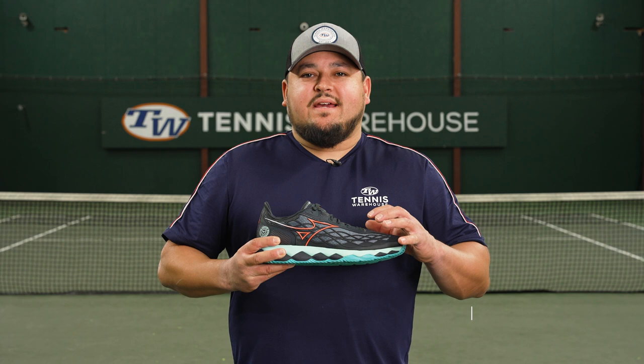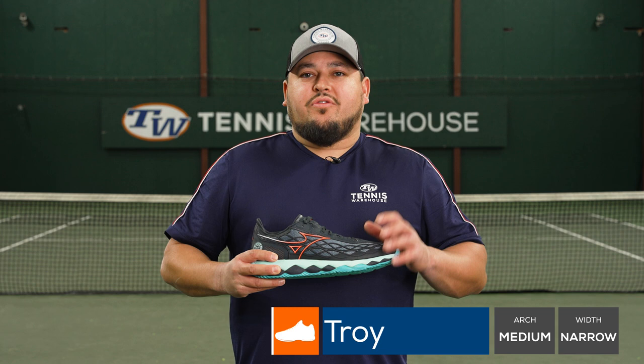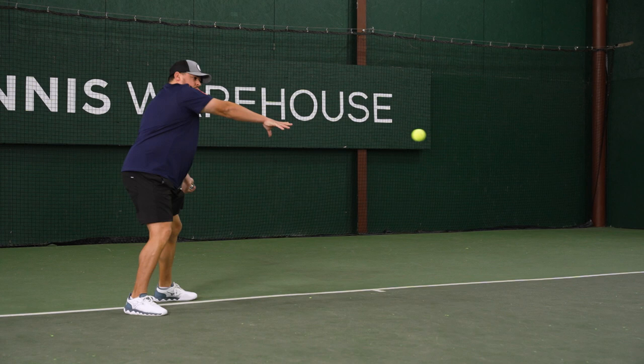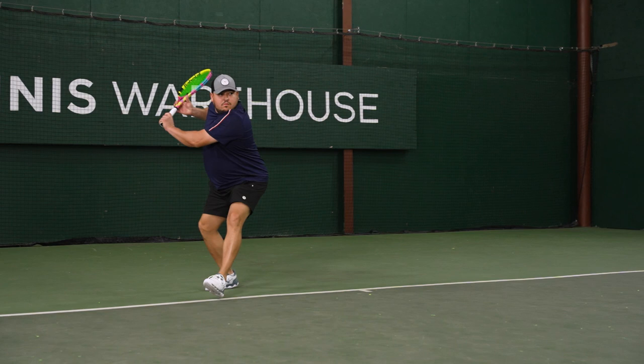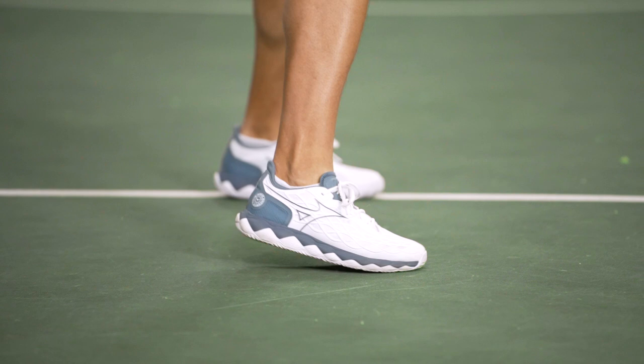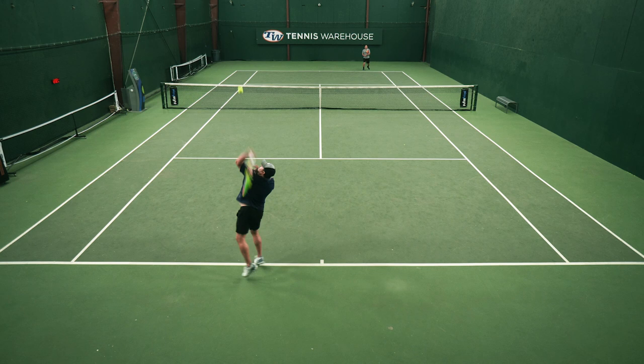Coming into this playtest I had high expectations because I was a big fan of the Wave Exceed Tour 3 and also really like the 5 for being really lightweight with really good underfoot cushioning. With this Enforce Tour, underfoot it's pretty comfortable — a little bit thicker and more plush in the heel, with a slightly lower ride in the forefoot, but I can still feel that soft, squishy cushion I like in a shoe. Overall, really pleased with the comfort.